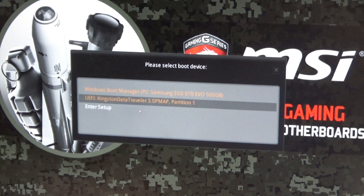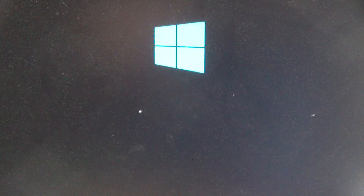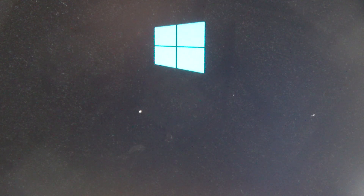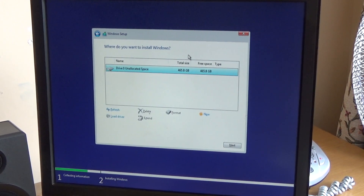It was detected — it's showing 500 gigabytes, which is the M.2 drive because that is the only drive in the system. And I know that's not the USB drive because the USB drive is only 16 gigabytes. Oh, and I just kicked the camera.